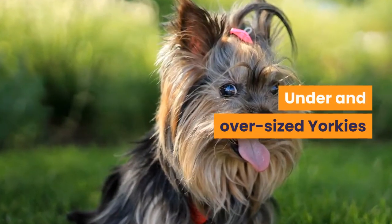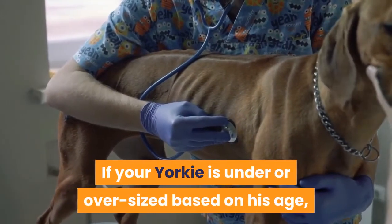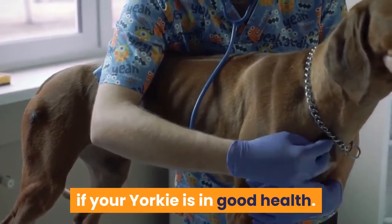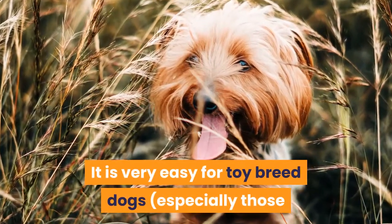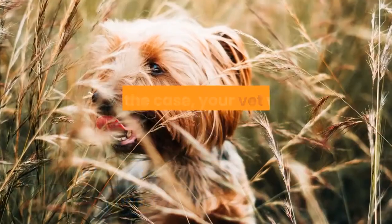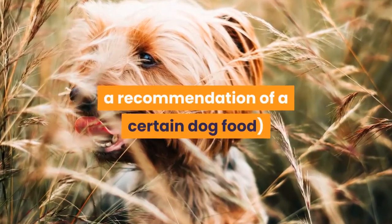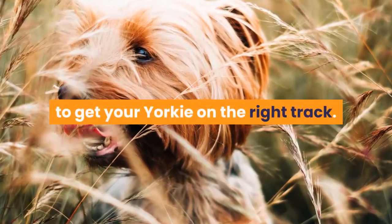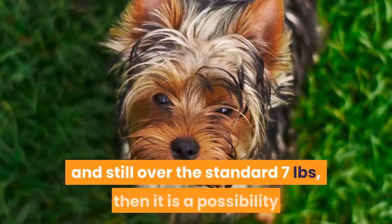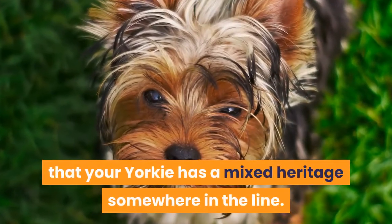If your Yorkie is under or oversized based on his age, the first course of action would be to ask your veterinarian if your Yorkie is in good health. It is very easy for toy breed dogs, especially those that don't get a lot of exercise, to become overweight. If this is the case, your vet will give you tips and possibly a recommendation of a certain dog food to get your Yorkie on the right track. If, however, your Yorkie is in good health and still over the standard 7 pounds, then it is a possibility that your Yorkie has a mixed heritage somewhere in the line.